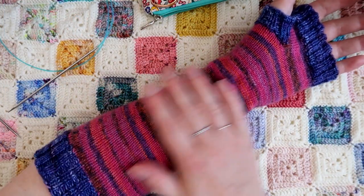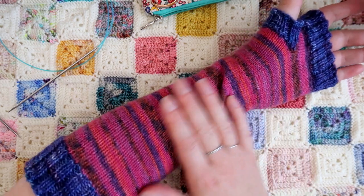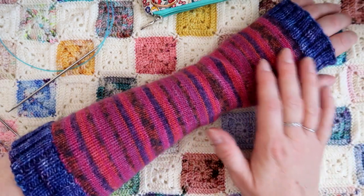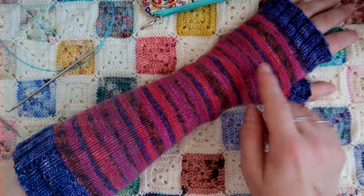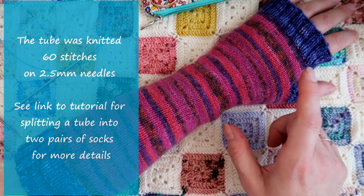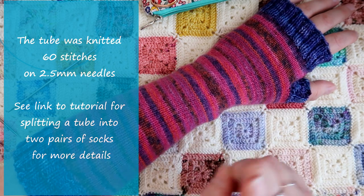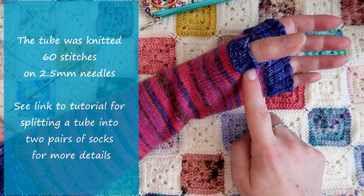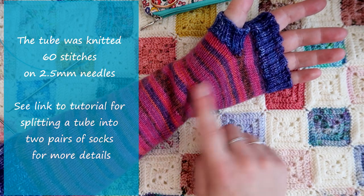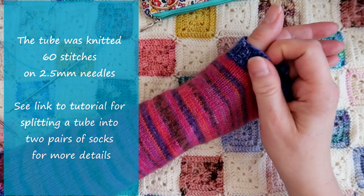So this is a tube that's been knitted to actually make into socks but I decided to transfer this one into a mitten. There are several tutorials I've got that split a whole massive sock tube that you knit from 100 grams into two pairs of socks, but I've used one of those tubes to make this. At the end of the tutorial for the thumb I will explain a little bit more about how I add the rib on either end of this particular tube.